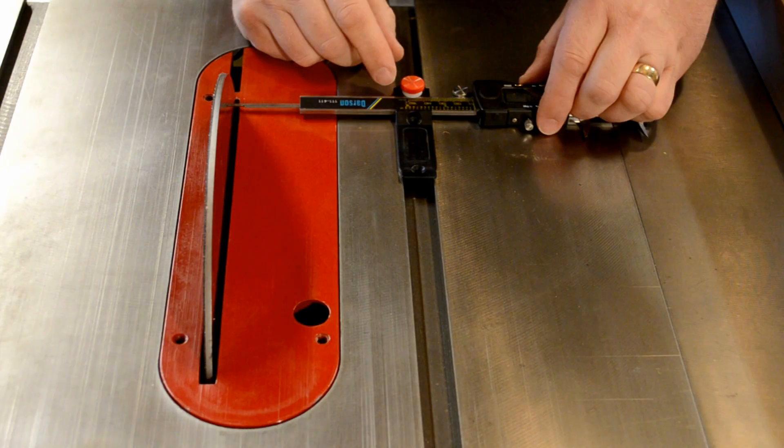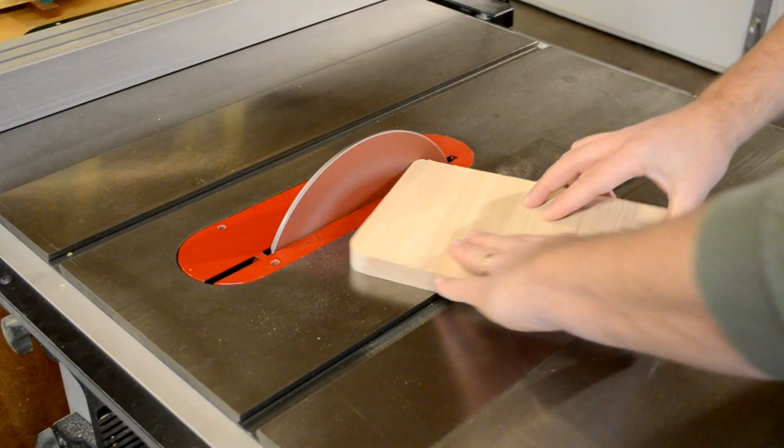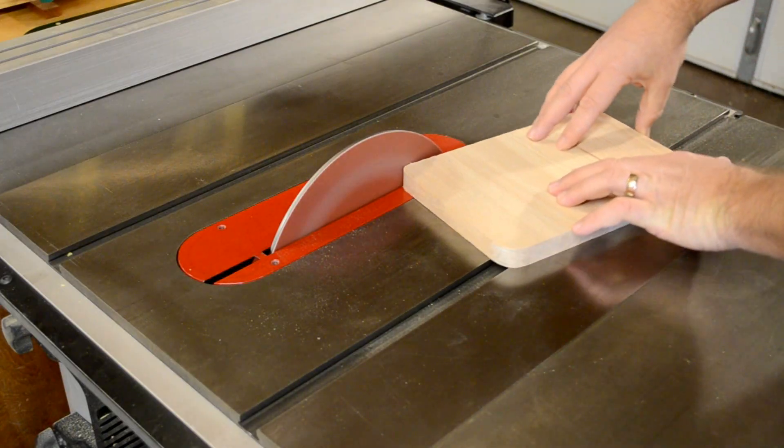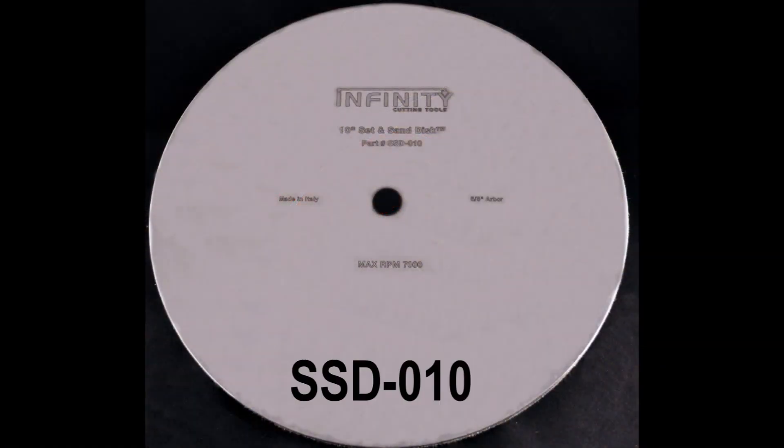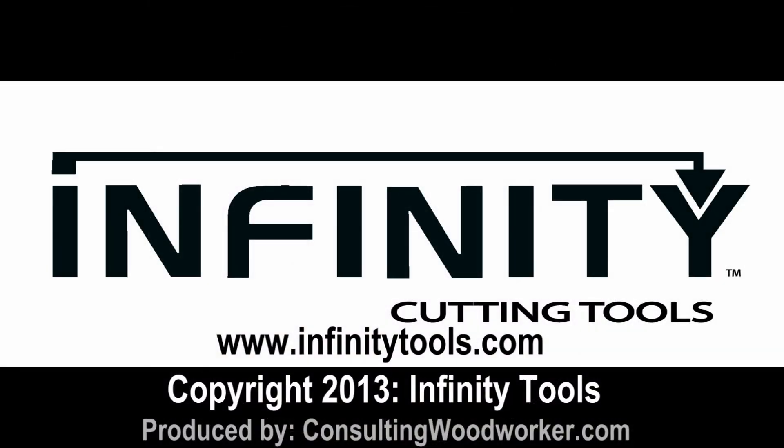Your saw will be safer, more accurate, and more versatile with Infinity Tools Set and Sand Disk. Find the Set and Sand Disk and all our great products at www.infinitytools.com.